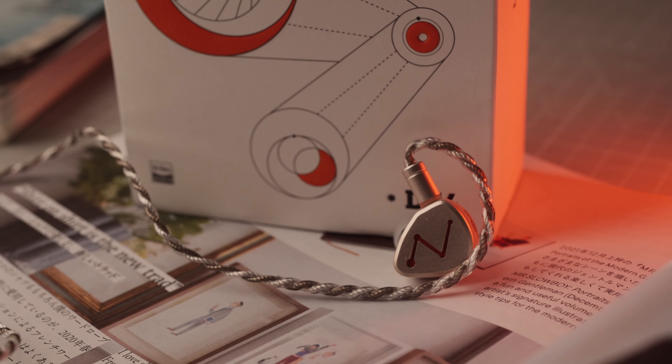There is this breathiness and resonance that make them quite unique in the price category. Treble extension is decent and polite, and should suit folks who are a little bit more treble sensitive. The DZ4 on the whole is quite a balanced pair and one that can suit plenty of genres.